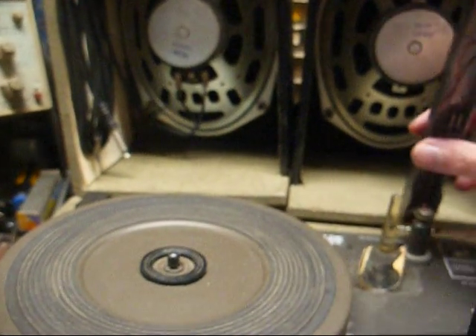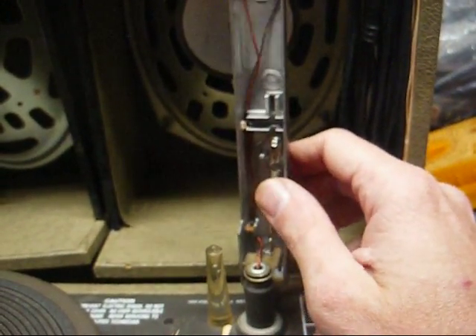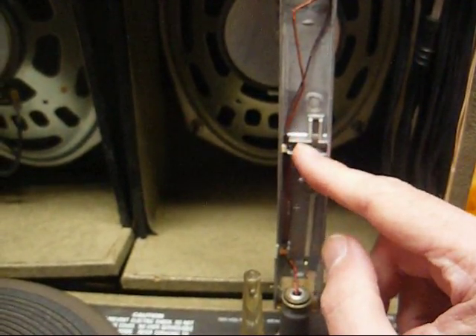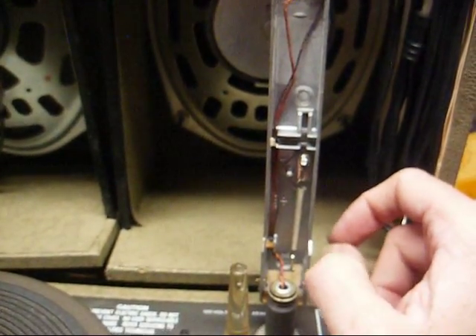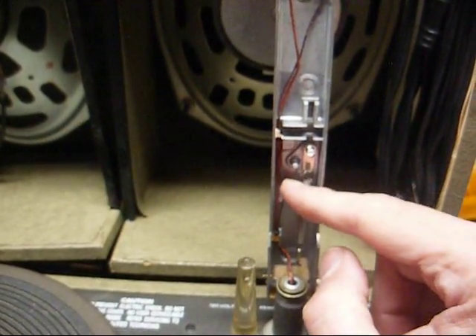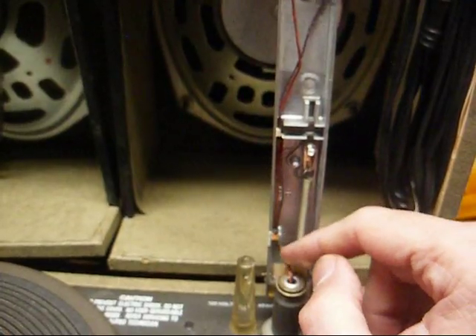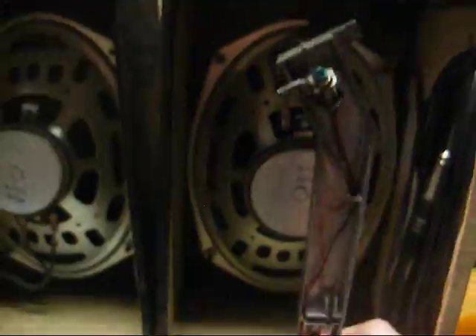As far as checking your tracking pressure, we have a spring here, and if the tracking pressure is too high we can adjust this spring. Some of these Astatic tone arms have notches where you can place the spring, and whichever notch gives you the correct tracking pressure works, but unfortunately this one doesn't appear to be that way. So if the tracking pressure is too much, I'm just going to have to carefully remove links of the spring until I get it down to where it needs to be. It's a tedious task, but it has to be done.